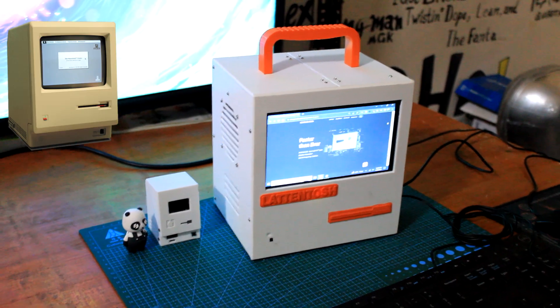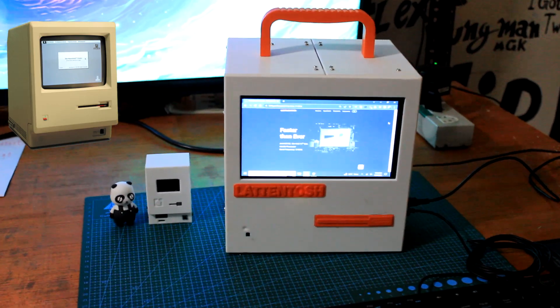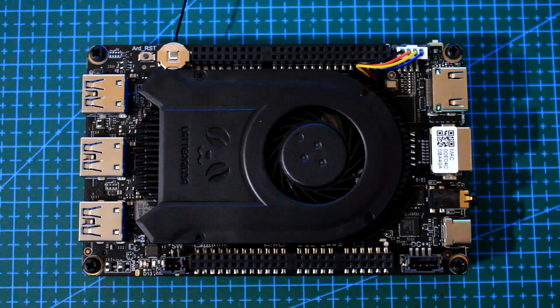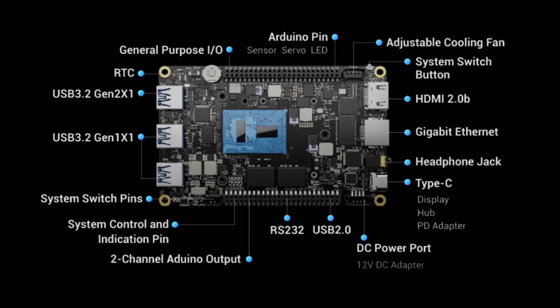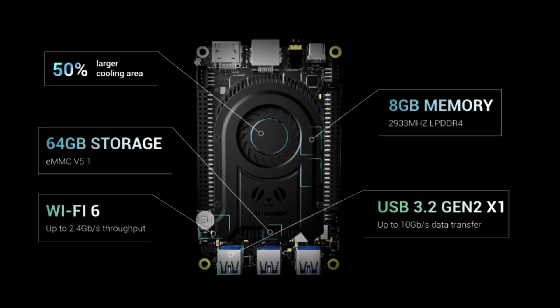A full size Macintosh 128K inspired PC, completely 3D printed and made from scratch. The heart and brain of this project is a LattePanda 3 Delta, which is a single board computer powered by an Intel N5105 11th gen mobile processor. It has 8GB LPDDR4 memory with 64GB eMMC onboard storage.